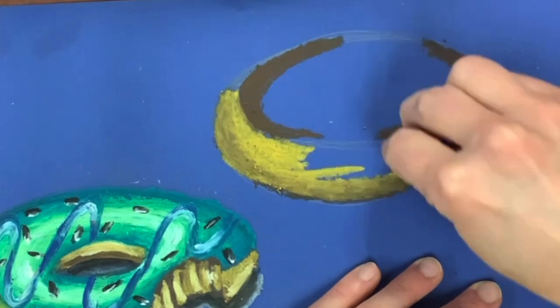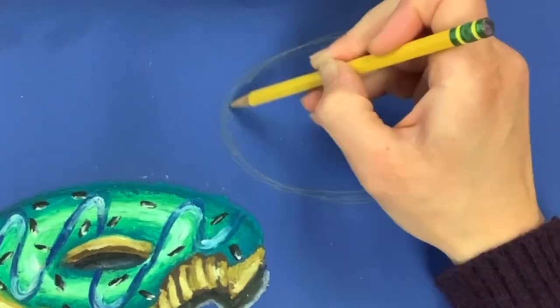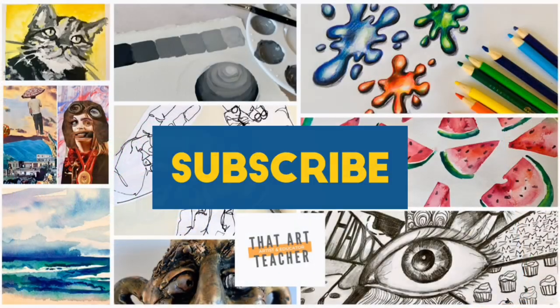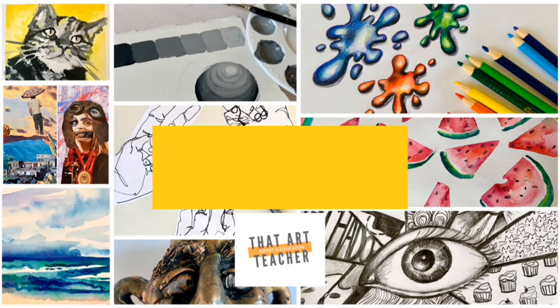I'll post all of my materials in the description box, but you need a colorful piece of paper, oil pastels, and a pencil. If you love learning about art, hit that subscribe button so you never miss an art tutorial.